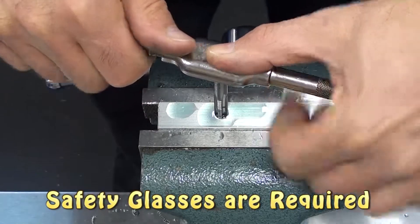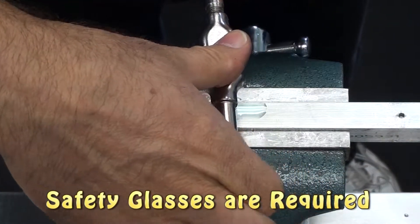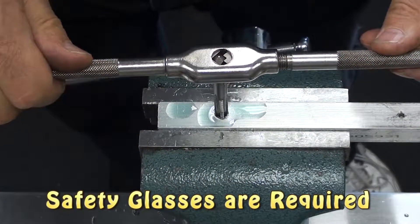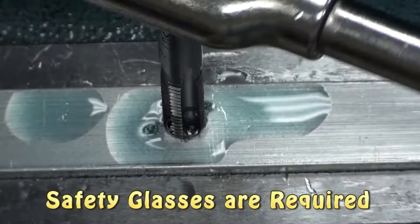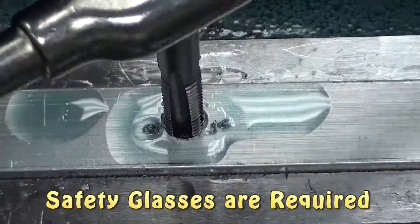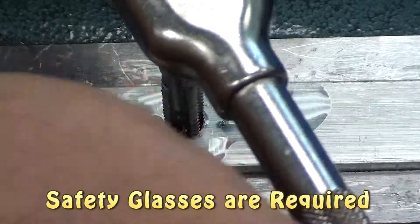As you cut, the tap will start to bind because the metal chips are going to get in the way. The flutes in the tap will allow some of the chips to flow out of the way and get into the flutes. As you continue to turn, the metal chips start to fill into the flutes and come out the top. However, eventually they're going to get in the way and start to bind. You can feel this when you turn it carefully.